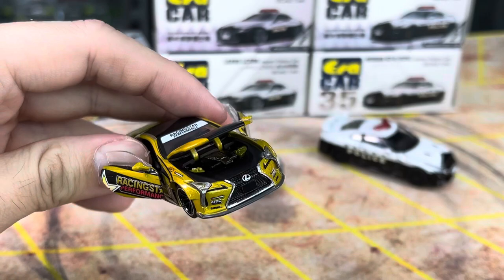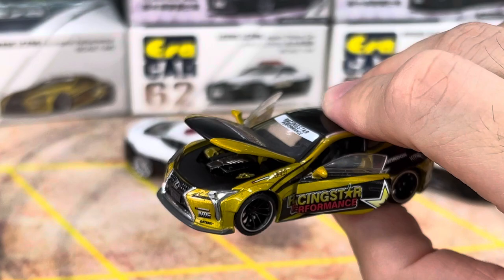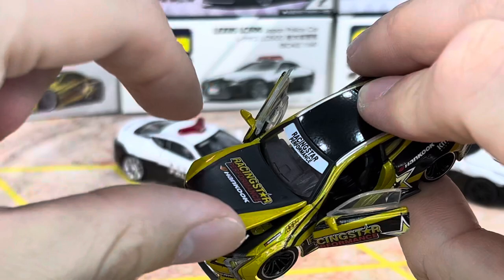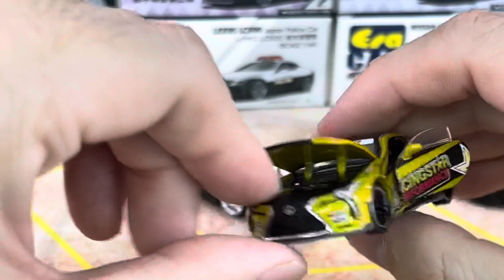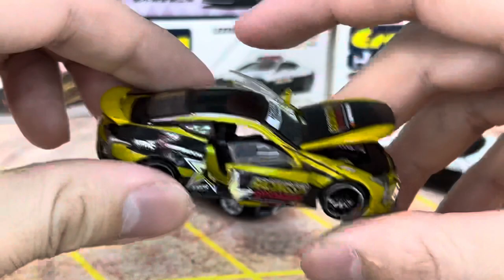The best part about ERA is the opening parts — the opening doors and also the opening hood. This time around, this one is not too tight, it's quite easy to open up. There have been so many arrivals in the past couple of weeks, so it's really very difficult to catch up with the unboxing sessions and doing YouTube videos. I do quite like this dark gold and black combination — that is actually very nice. Racing Star Performance — I did a quick search, I can't find any information on it. However, it has a Hankook logo. So probably based on the real car — if you do know, or if you have a link to a picture, let me know in the comment section below.